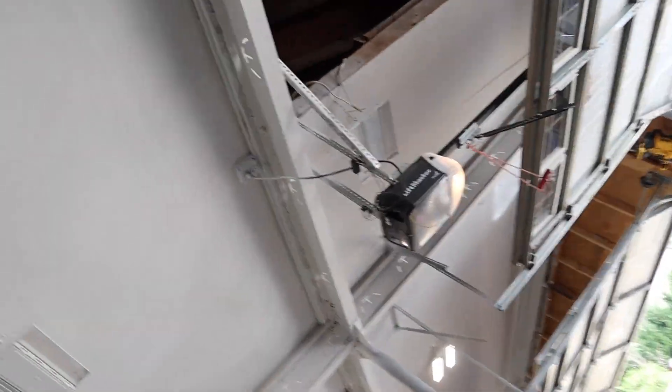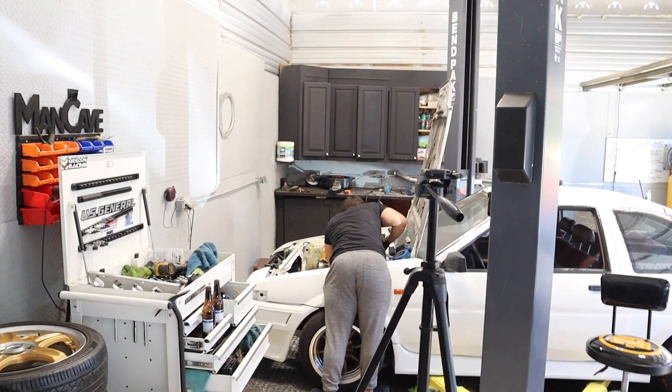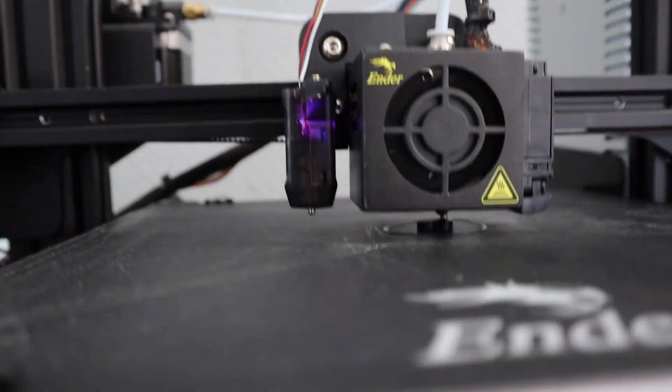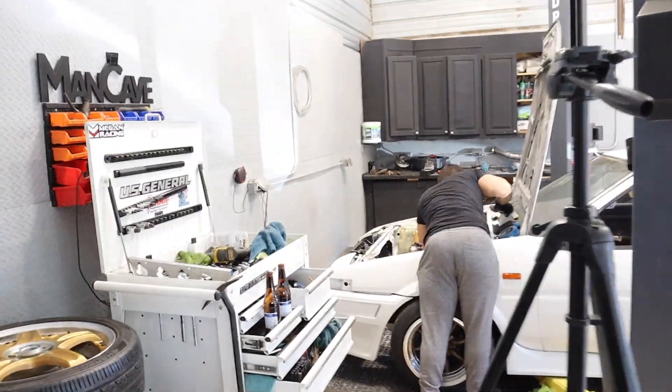Welcome back to another video! I just went to Antarctica and picked up 10 penguins. We got Sam over here bending over for the 86. We got the 3D printer going — managed to figure out its little settings and it's printing quite well right now.